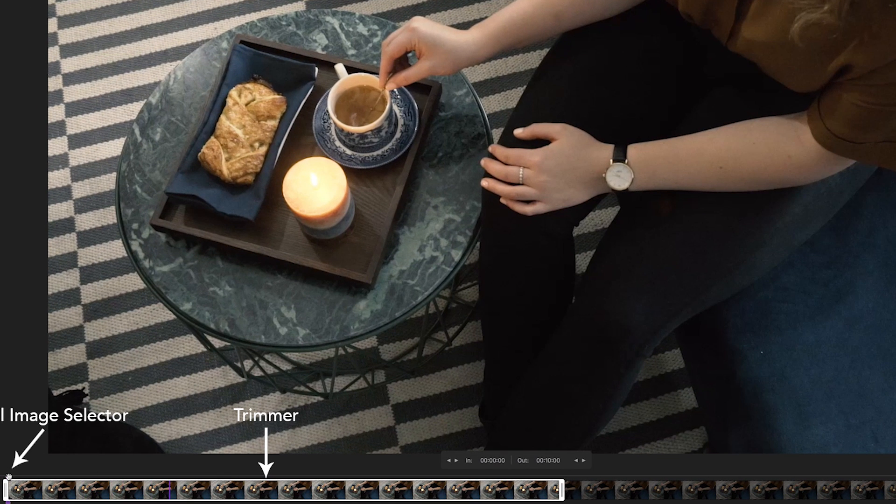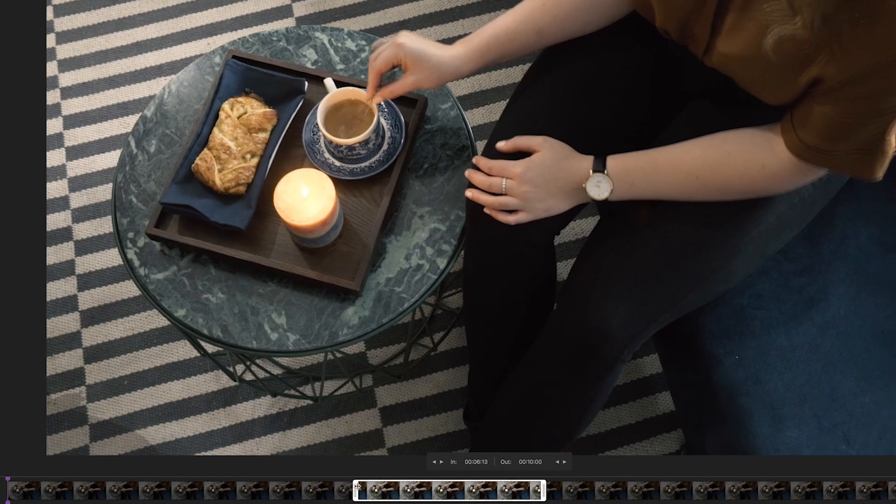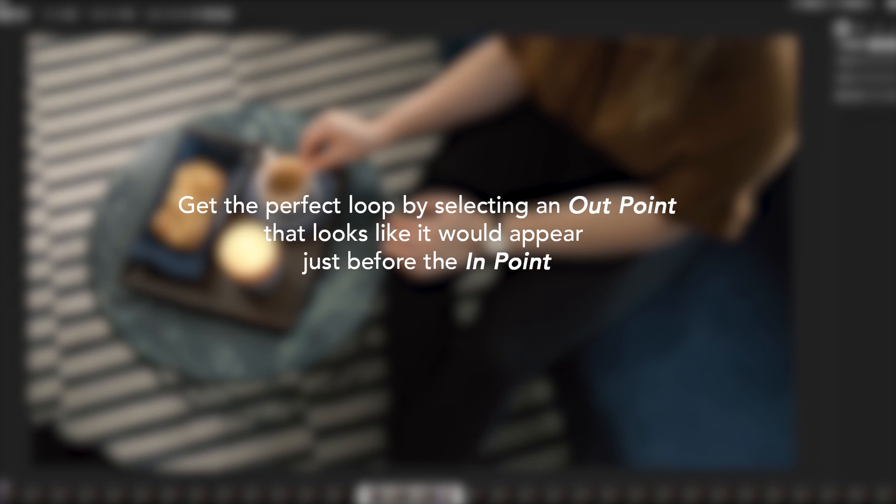If you want to perfect your repeat loop, you need to consider the in and out points of the video footage that you've selected for your Cinemagraph. I selected a point that occurs right before Cassandra finishes her clockwise stir as my out point. Let's move that out point a little bit more and — great, there we go! Achieve the perfect loop by selecting an out point that appears just before your in point.